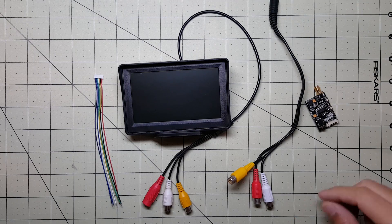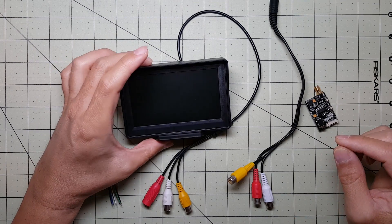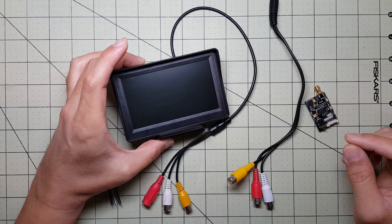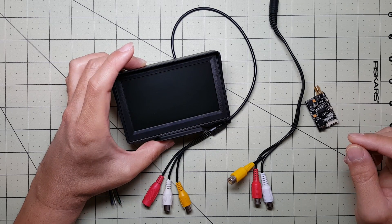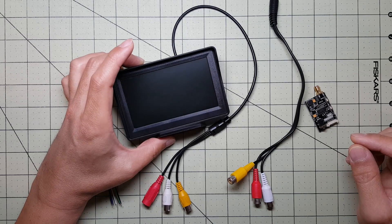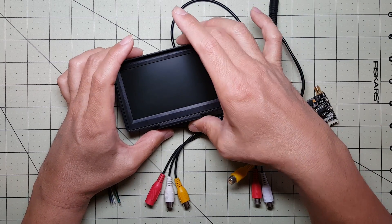Hey guys, so I was perusing eBay and I found this little 4.3 inch LCD monitor and I put a bid in and ended up winning it for about $7. I wasn't really expecting to win it but I got it.